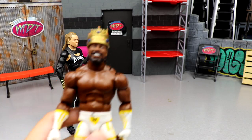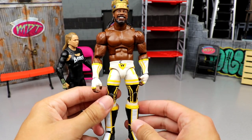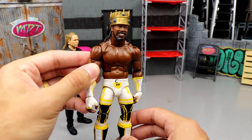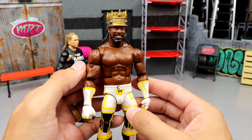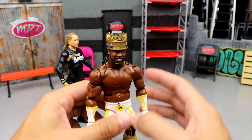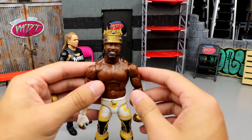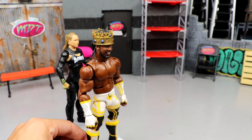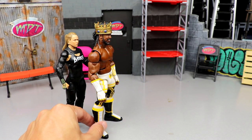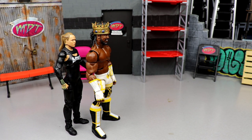Coming in at number five — this may shock some people — King Woods. It's like the baby thighs compared to everything else. They gave him the Apollo torso which I like, and did upgrade the arm size with good shoulders, but the head is massive and the torso feels a bit loose. The shoulder stiffness you know how I feel about that. Not a bad figure, I just love Xavier Woods but he's number five for me.